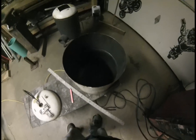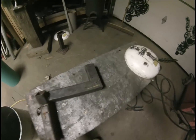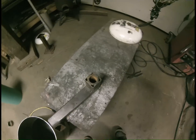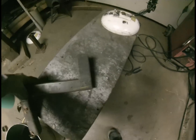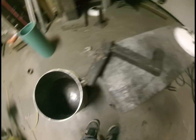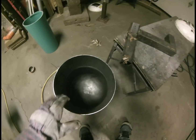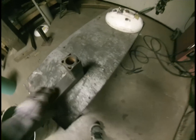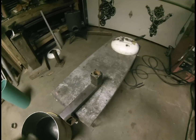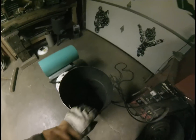I was looking in my scrap pile and found this chunk — it's pretty heavy steel and has a round pipe welded inside. I'm going to cut it off right here and weld it in the center sticking up in the bottom of my tank. I'll be able to make a platform that'll slip inside to set my crucible on so it won't tip over.